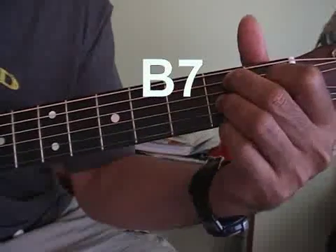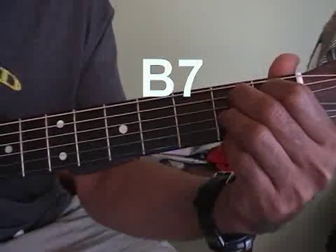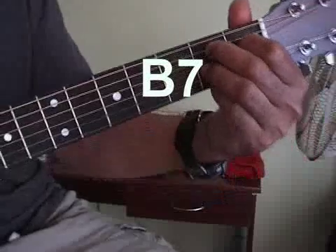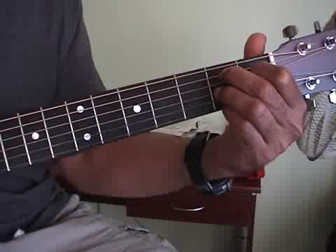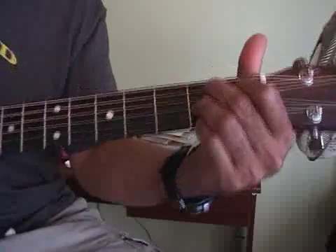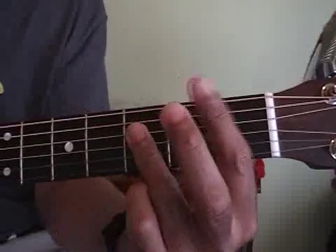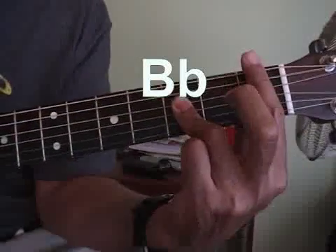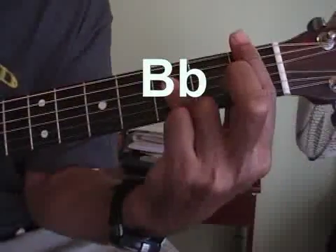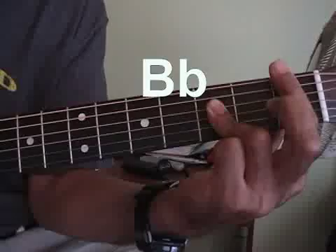And here is a B7. Now this is pretty tricky — it's every other string here, and then this one in the back. Now go back to the double bars. The double bar here is that B flat again. We'll just go up the neck — now that's B flat.